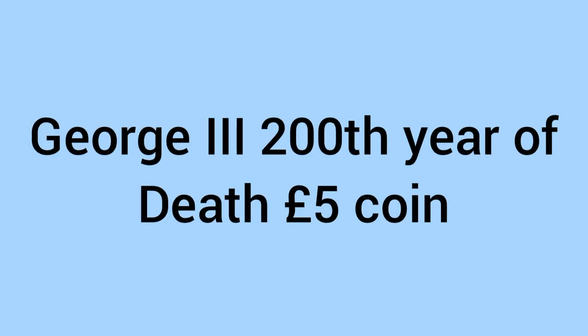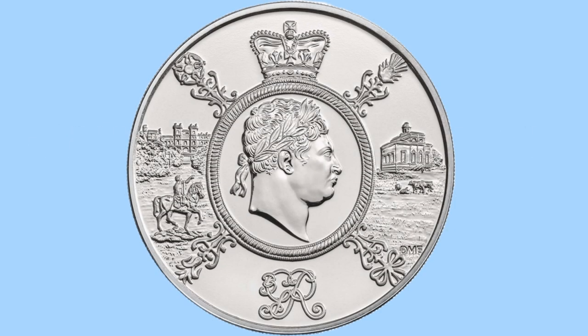Hello and welcome back to Bits and Bobs. Today's video is all about the George III 200 Year Anniversary of Death five pound coin, the coin we can see on screen now. I'll first go through the design of the coin, and then move on to the facts and figures.